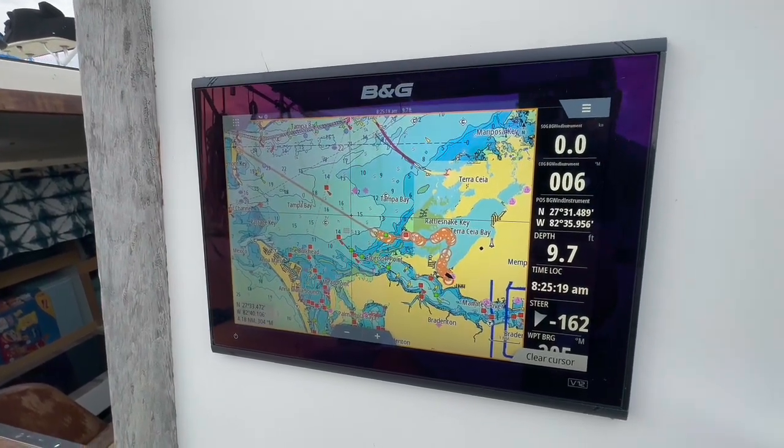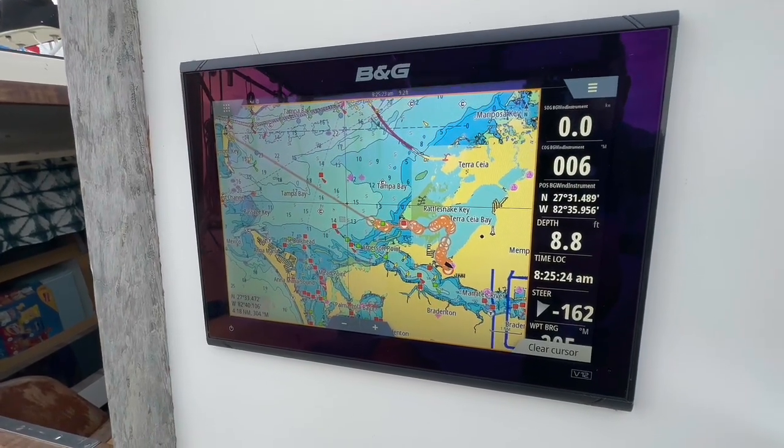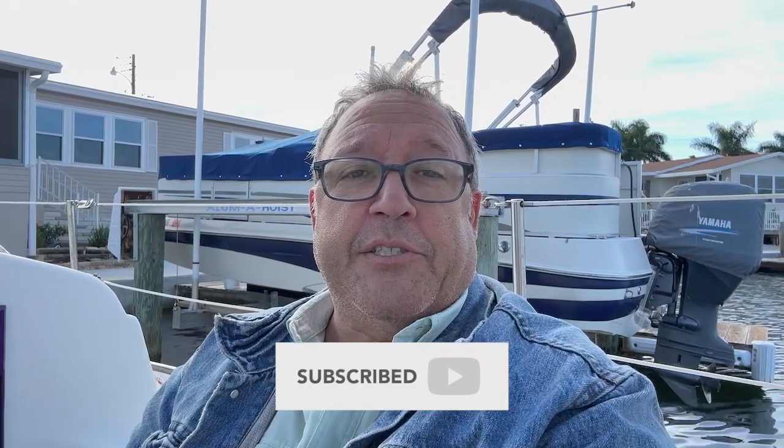So now you know how to import routes from your Navionics app — where you can design routes offline — and load them into your Vulcan display. Please subscribe to our channel; we're sharing everything we're doing on Reverie, all our projects and updates. I promised I'd do this video and I'll do another one on how we connect our Raymarine wheel autopilot to the Vulcan unit. Thanks for watching and see you soon.